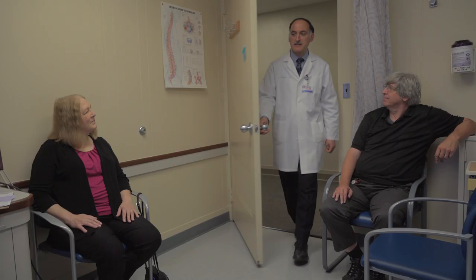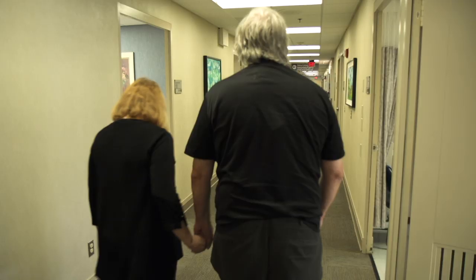I'm much brighter now. I feel like I can really do things and think and enjoy things much more — although I thought I was enjoying them before, but there's just such a difference. Much better.